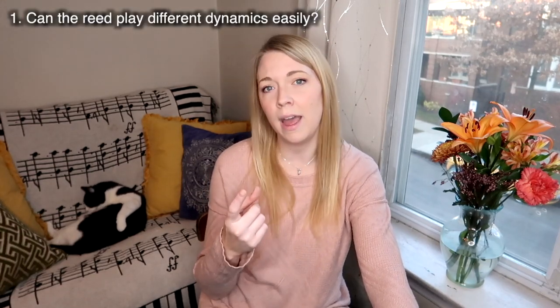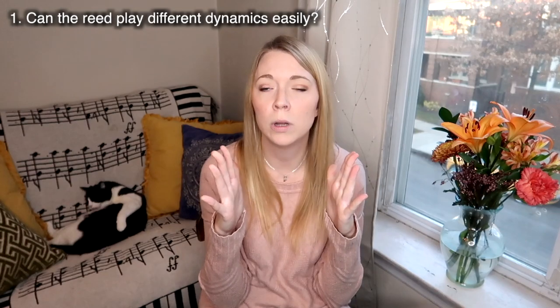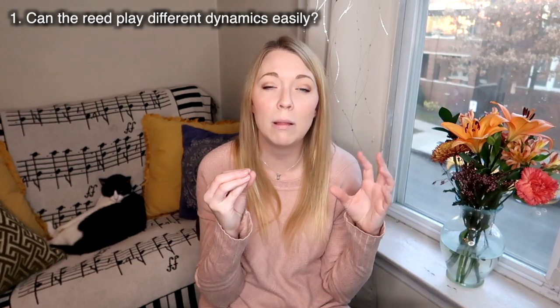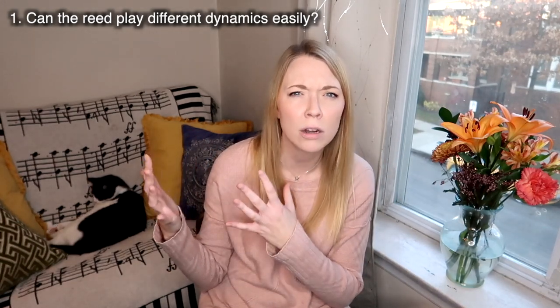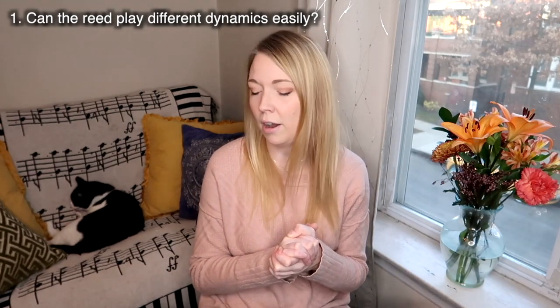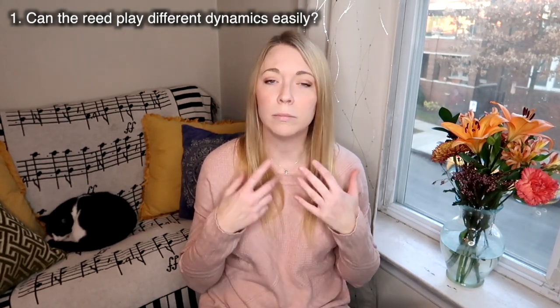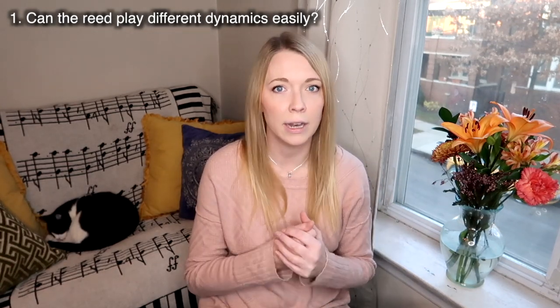The first thing I look for when determining if a reed is done — especially once it's over two months old — is dynamics. If I can only play in a very small dynamic range with a good sound, chances are that reed is probably dead. If you're trying to get the softest soft and it's just flat, and you're trying to play the loudest loud and you get a weird honk sound, that's what I call a 'one dynamic wonder.' You want to avoid playing on these because it inhibits your musicality and expressive ability. Chuck it if it can't play at different dynamic levels.